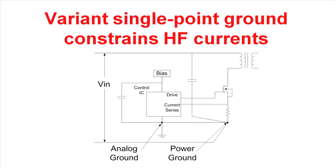A second approach that many people use is that they establish two kinds of grounds within their system: an analog ground and a power ground, and they make a single connection between the two grounds. This constrains the high frequency currents mostly in the power stage itself. But it still has the disadvantage that there's a significant amount of inductance between the two grounds, which will slow the switching of the MOSFET down some.